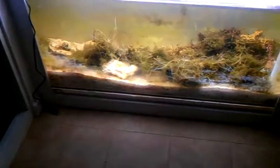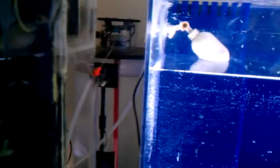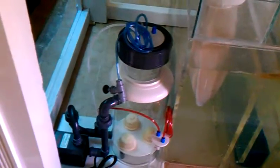The top-off system is already in, connected to a kalk stirrer, so the top-off will go into the kalk stirrer and then into the system. On this other side we have another refugium, an RO unit, and a Tunze UV sterilizer. None of this will be visible when I'm finished.